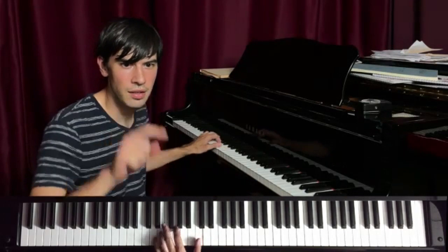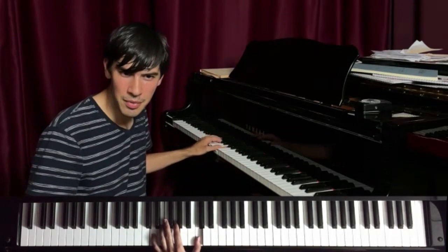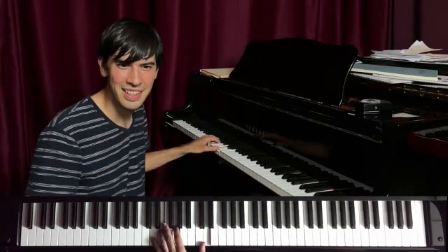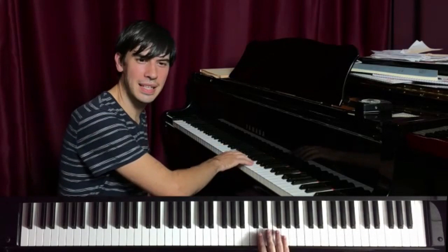Maybe I'd be sure to give myself that downbeat. Maybe what's in the middle doesn't matter that much, but I'm sure to give myself that downbeat every four bars. And this is something that might not even be heard, but it will be felt. And it will make it easier to play with your right hand.